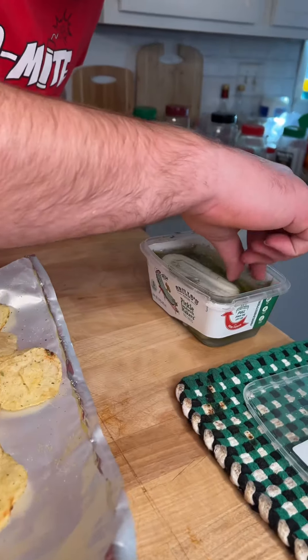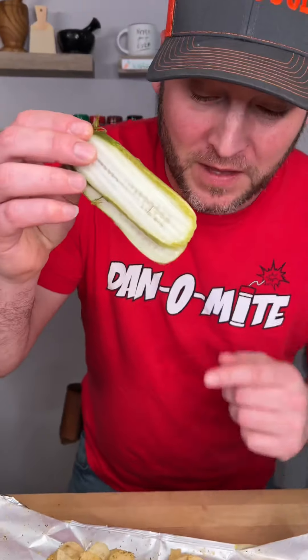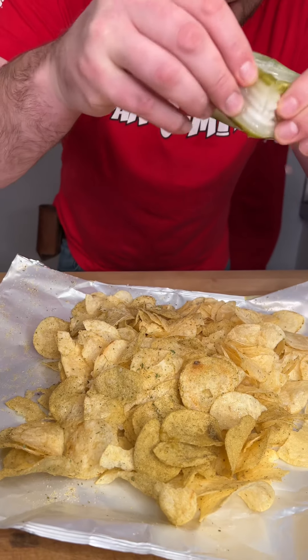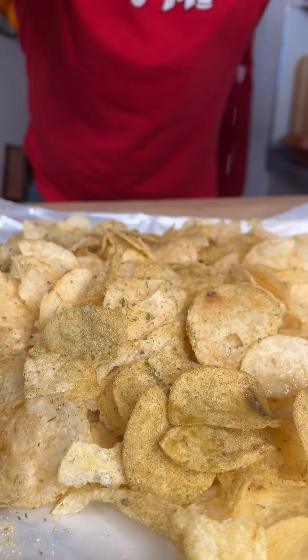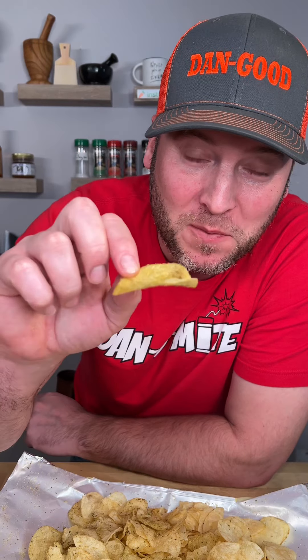Now it's time for the next trick — well, we'll just call this the flavor enhancer. Get you a couple dill pickles, get that pickle juice, and squeeze it right onto those chips. Now try the Dan-O's with the pickle juice. As they sit they'll get a little soggy, but that's okay because the pickle juice is soaking in there.